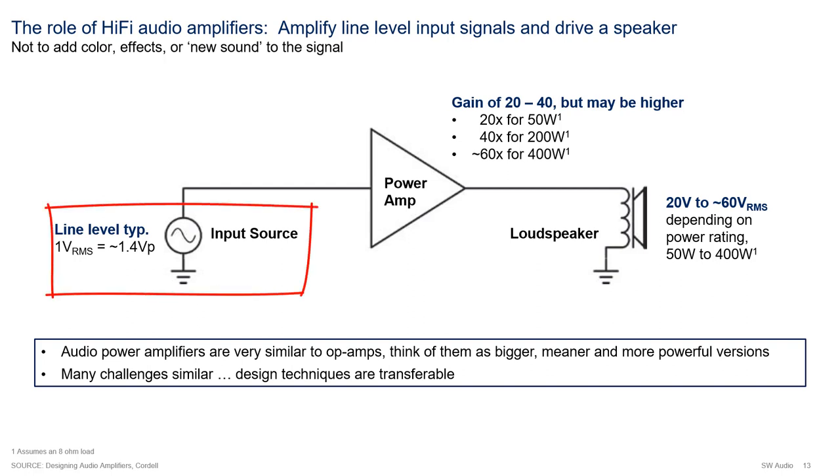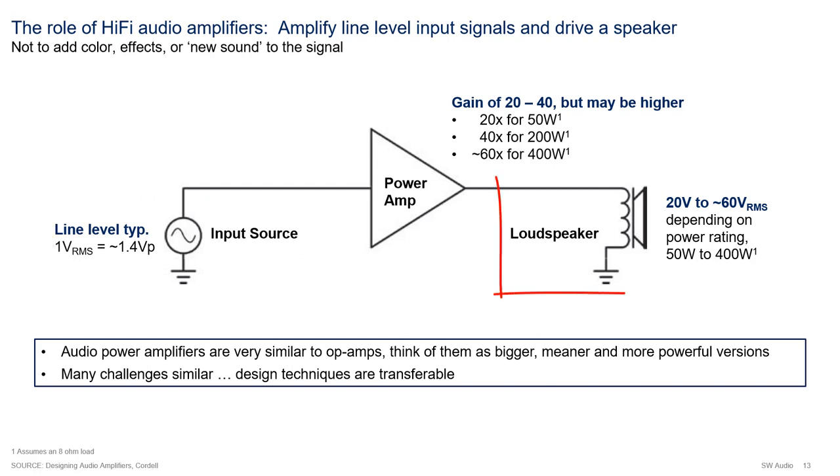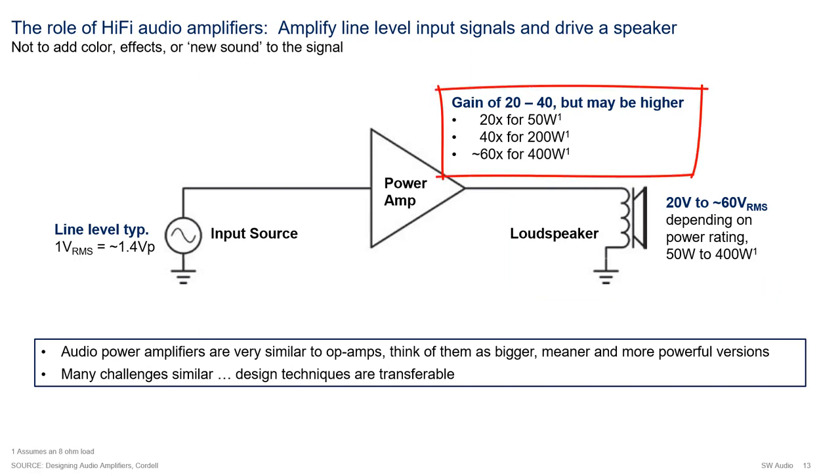Input signals to the amplifier are line level signals with typical amplitudes of 1 volt RMS. The signal source should behave like a voltage source with low output impedance. The expected load of the amplifier is a loudspeaker. The output voltage typically ranges between 20 volts and 60 volts RMS depending on the amplifier power rating. For example, for 8 ohm loads, 50 watts translates to 20 volts RMS and 400 watts translates to 60 volts RMS. For 2 ohm loads at the same power levels, the swings will be halved. Given these voltage levels, the amplifier's gain typically ranges between 20 and 40.